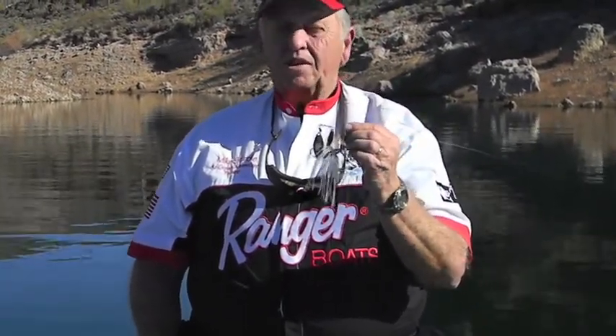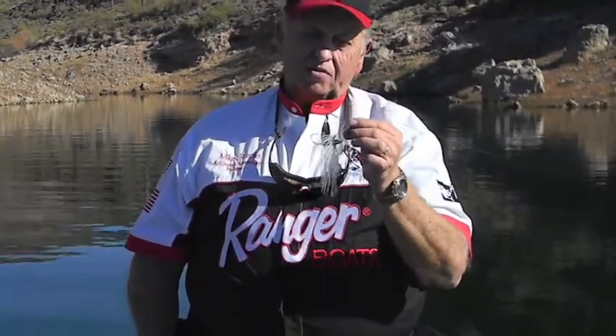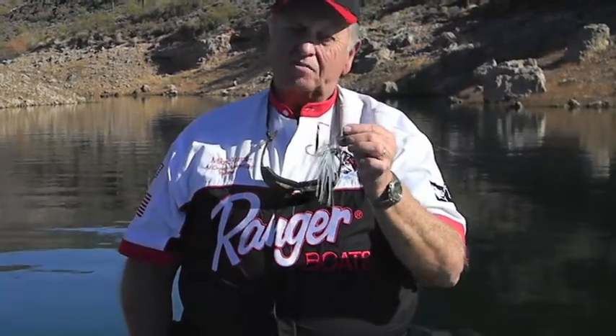It's a good bait to put fish in the boat, but it's also a good bait to cover a lot of water so you can find where the fish are. Just have that second rod ready to go after them when you see them come out and flash on the bait.